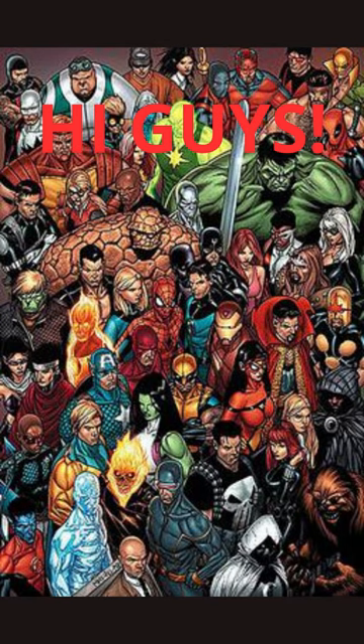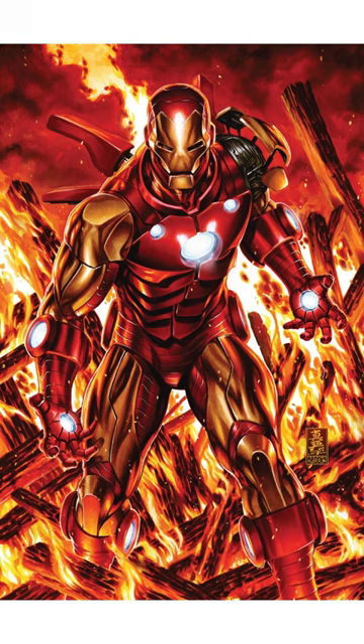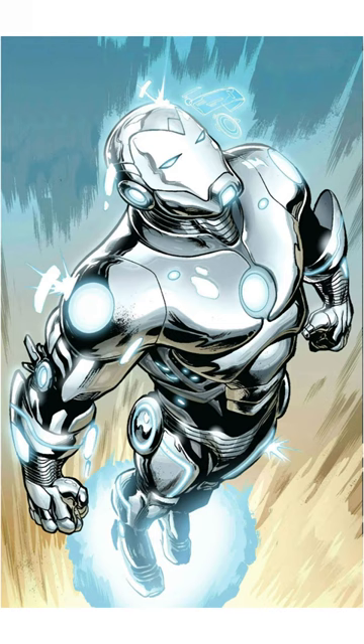Greetings to my fellow comic book enthusiasts. Today, we're going to talk about one of the coolest and most advanced versions of Iron Man's armor to ever hit the pages of comic books: the Endo Sym armor.